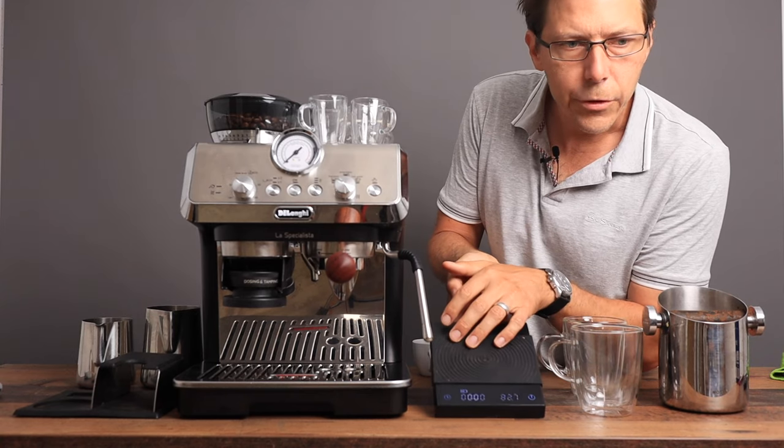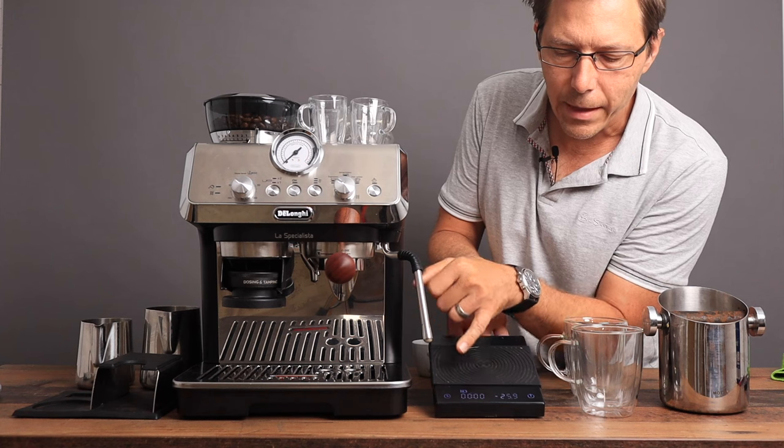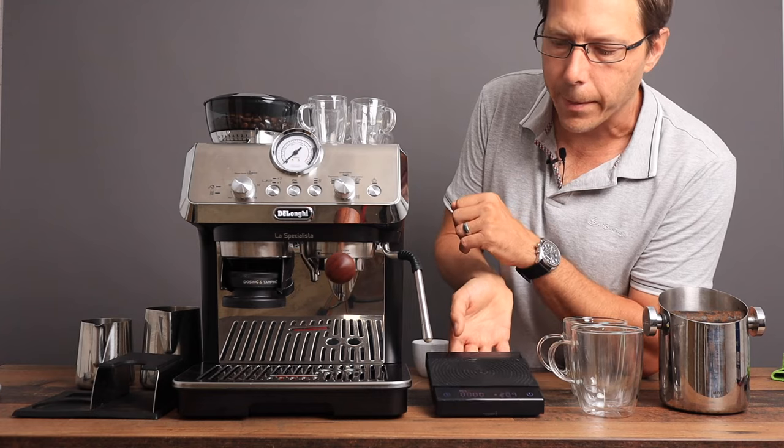One thing I always like to do is make sure to use a scale with tenths of grams, and it's also nice to have a timer. But the most important thing is to get a scale with tenths of grams.